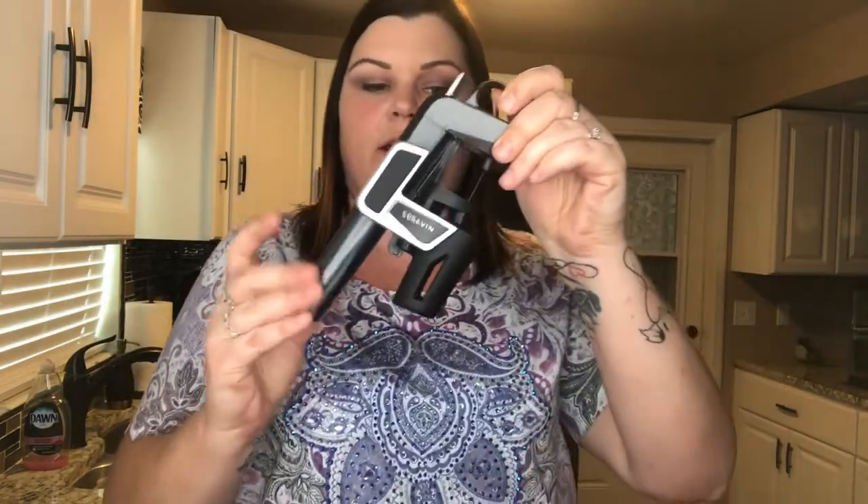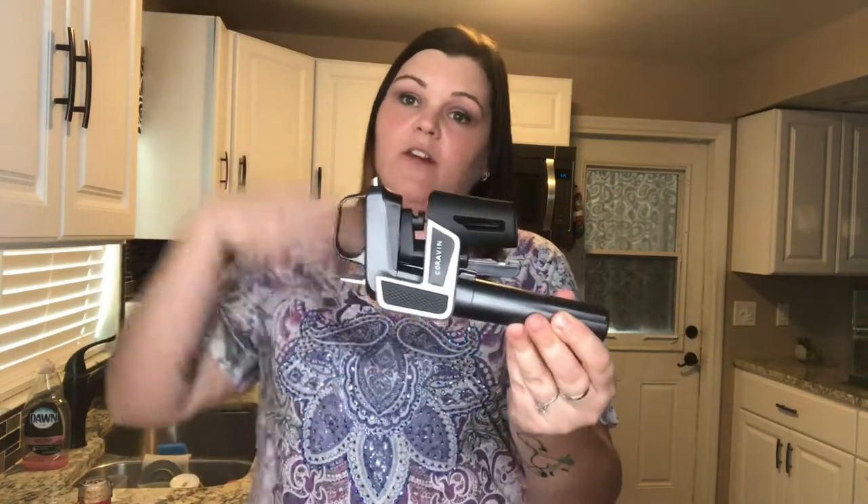This particular device has a CO2 cartridge inside and a needle. When it goes through the cork, it pushes the air out and opens up the cork to allow the wine to come out. So I'm going to show you how this works. Basically when you get it, it says to always push this in once first to get the air out and clear out anything that may be in it.